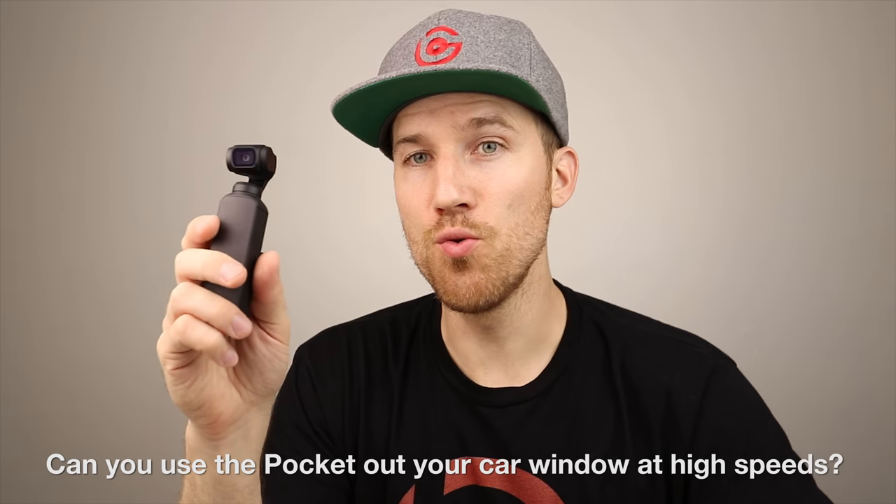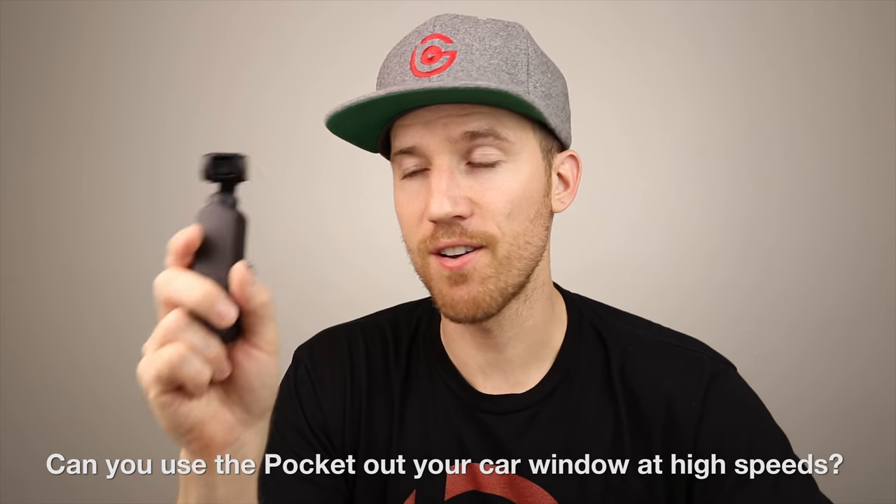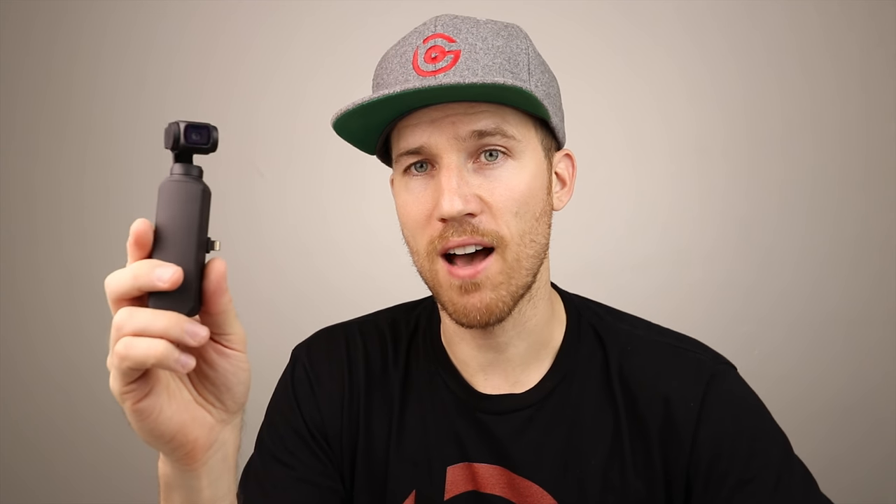Can you use the Osmo Pocket while traveling at very fast speeds? I've held it out a car window and been fine, though I haven't tried highway speeds yet. These are three-axis gimbals, much like the ones on drones that fly at 40-45 miles an hour. With FPV mode it's kind of designed to be an action camera, so you should be fine at very fast speeds.